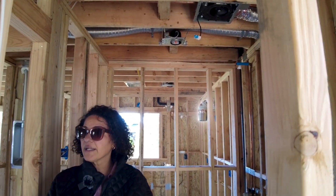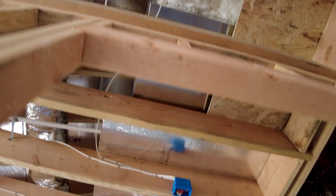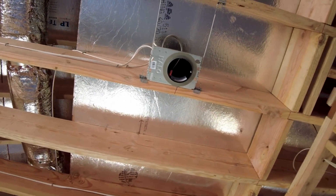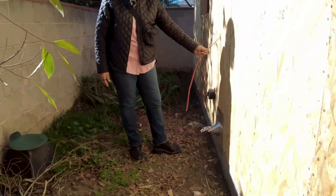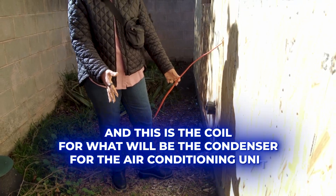The other part of the mechanical inspection is the ducting in the attic. In our attic, we have our ducting and our HVAC system already in place. And outside, you can see the electrical coming out — this is the coil for what will be the condenser for the air conditioning unit.